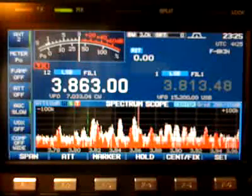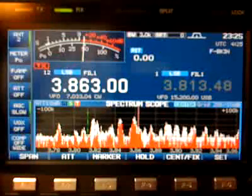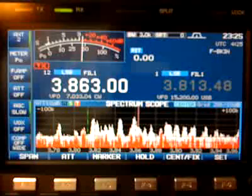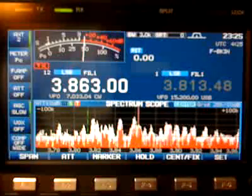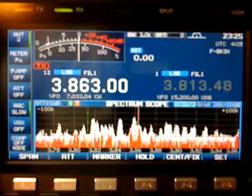I don't want to make the video too long, but you've got to take a look at a little bit of the changes in the screen and the band scope. Next video we'll work on some digital modes and show you how that works. Until next time, we'll catch you on the next ICOM 7600 video.